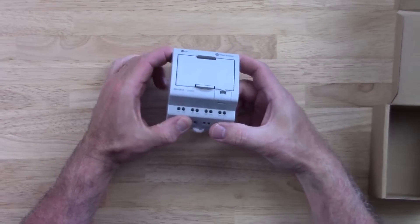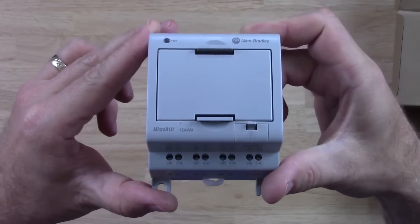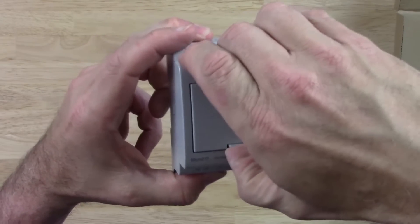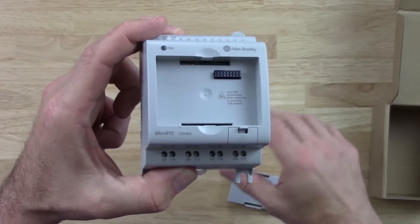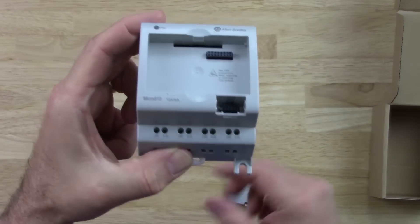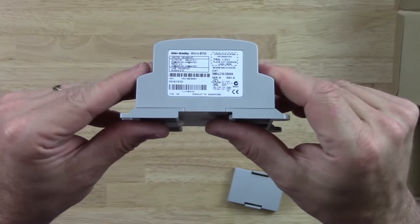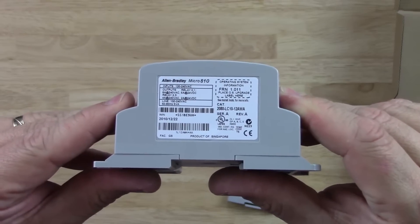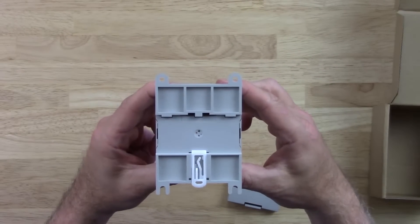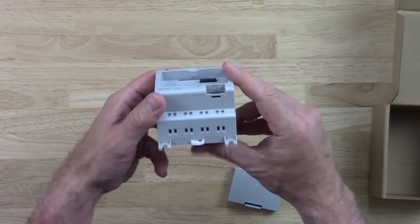We'll take the unit out and take a look at it. Let's go ahead and zoom in. We can see the bottom terminal block and the top terminal block. Let's take this cover off — we have a connector there and another cover here. Taking a look at the label, the back of the unit, it's DIN rail mountable. Nothing on the side; wires go in at the top as well as the bottom.